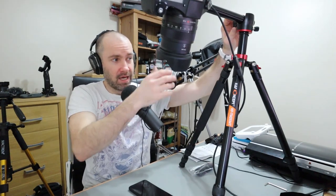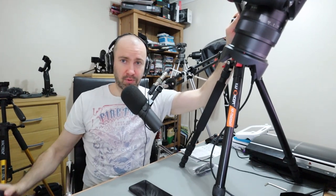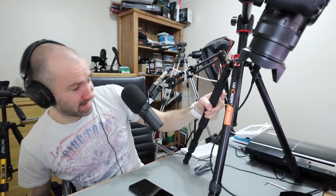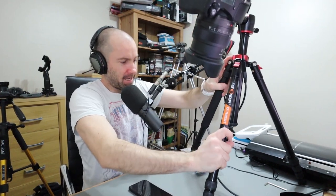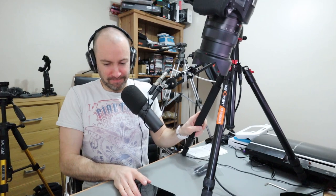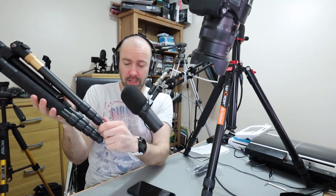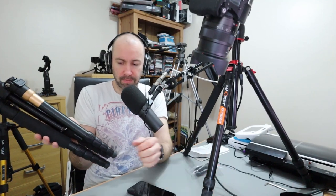This K&F Concept tripod is very similar to the one I had before, but on that one the twist lock stopped working and I really became annoyed with twist locks because of that. But the legs here — the twist locks seem quite good, they seem a little bit better made than that previous one.